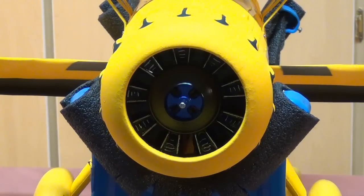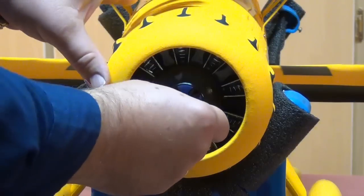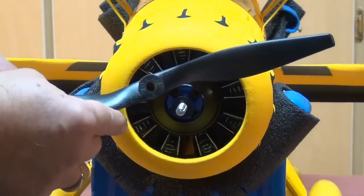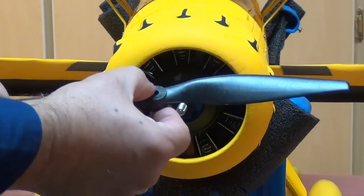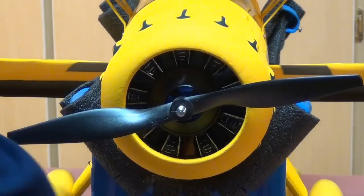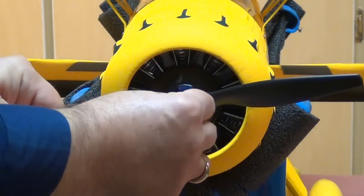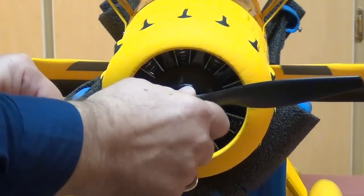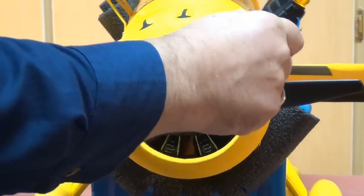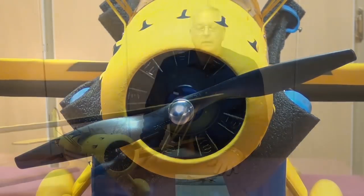We're just about to the end of the assembly of this Dynam Waco. The last part is putting on the propeller. It comes with a friction-style collet that goes on the end of the shaft from the motor, and it comes with two 12 by 6 propellers. The word 'Dynam' and the size of the propeller go facing forward. A little plastic washer goes on right there, then it finishes up with a really nice, big, heavy-looking prop nut that cinches everything down and binds it to the shaft. Put a thin screwdriver through the hole and cinch it down nice and tight.